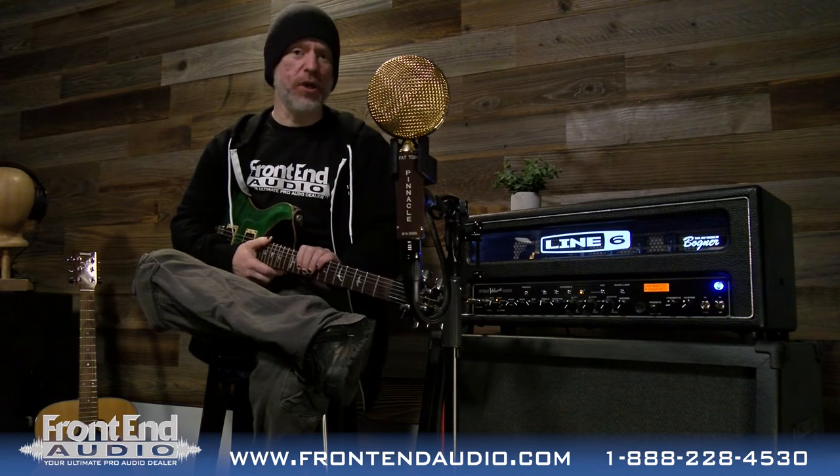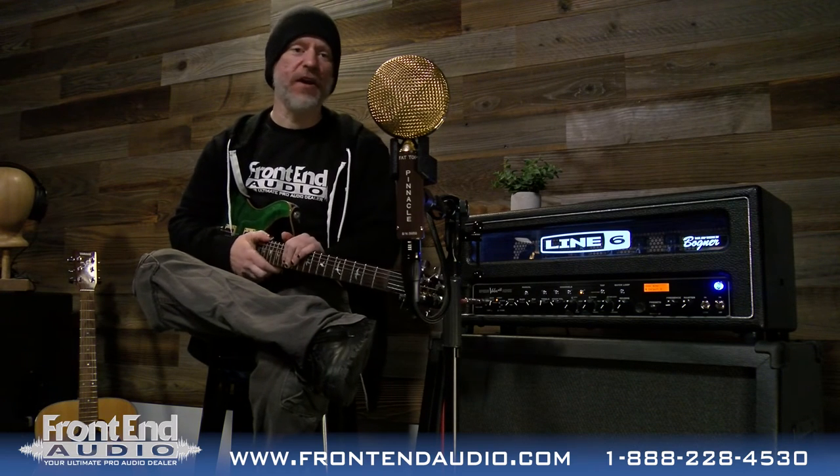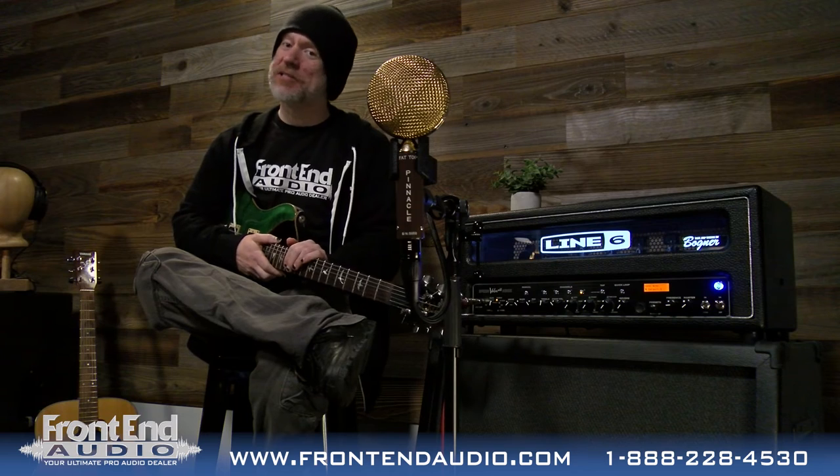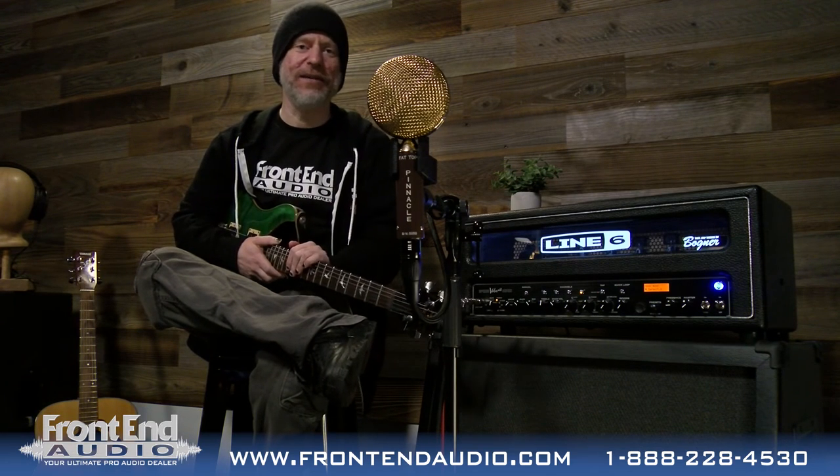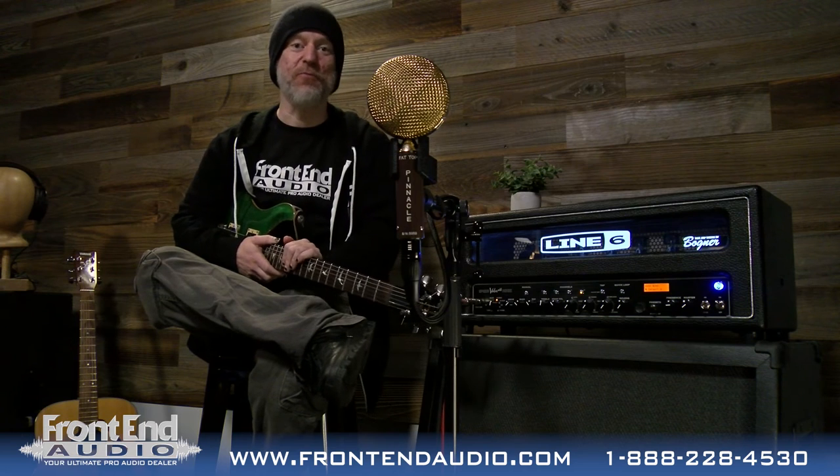All right, well I hope these demonstrations have given you a good idea of what you can expect from this microphone and how it's still the same microphone it always was. If you'd like to see more about this microphone, click this link above or in the YouTube description below to check out our out of the box video to see how it's packaged and everything that it comes with, as well as just a little bit of an overview of where this microphone really comes from.